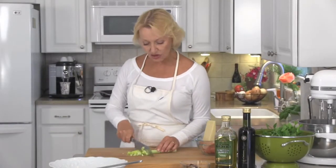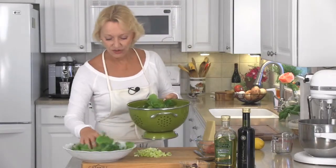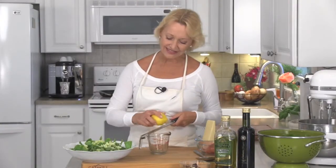Next up, chop your celery and go ahead, use the leaves — they're absolutely delicious. Get the arugula into a good-sized salad bowl. Toss your celery right on top. Let's do the dressing now.